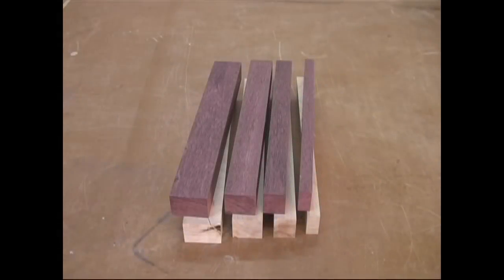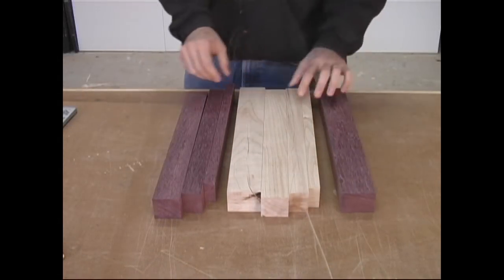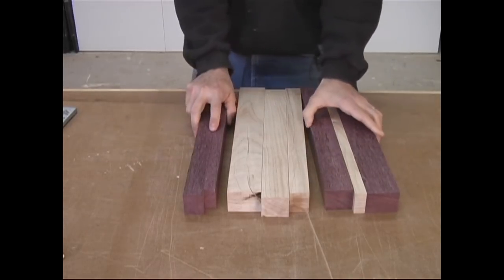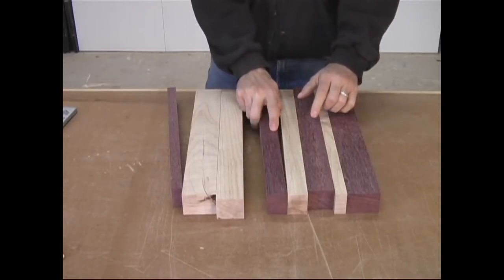When it's all said and done, we should have two pieces of each width, one from maple and one from purple heart. Next, we need to arrange the boards for our initial glue-up. Each board is in descending order with the largest piece toward the outside. Notice how I also alternate the maple and the purple heart.